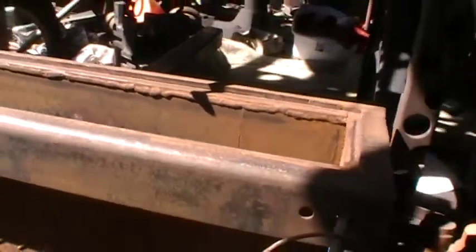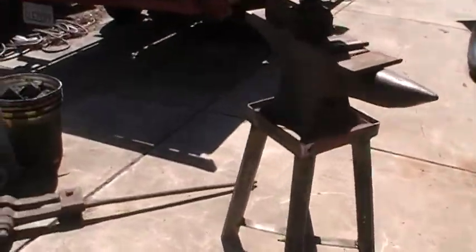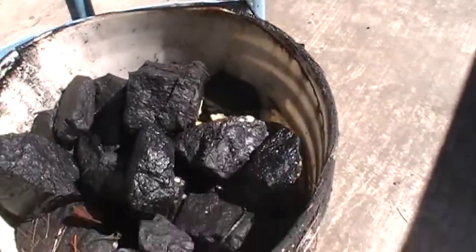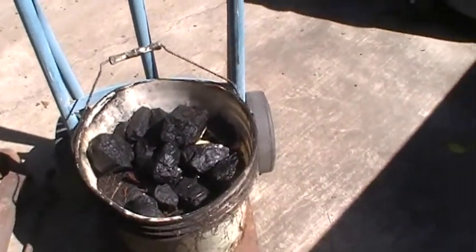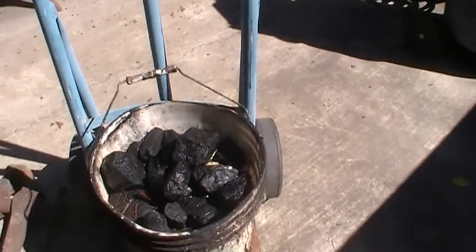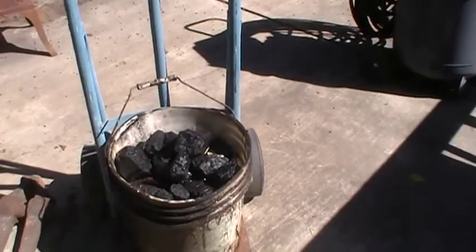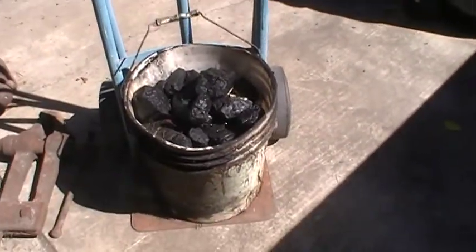I put my little slack tub in here — this one's kind of deep, but it's what I got. I just make a lot of this stuff out of scrap and work with what you've got. I did find a five-gallon bucket of coal; I'm not sure what kind it is — it's kind of large-sized. I think I got this 40 years ago and used a little of it, with a couple buckets left.